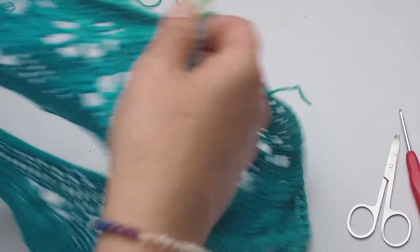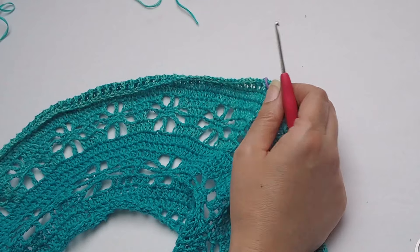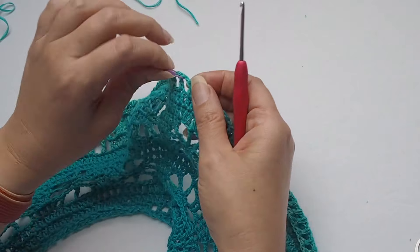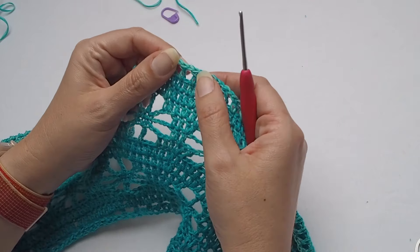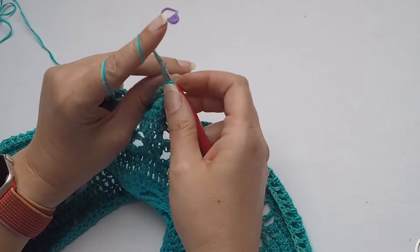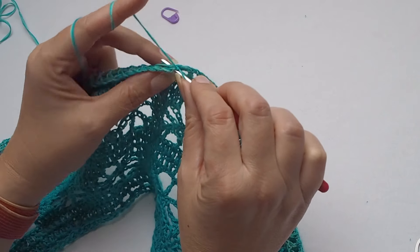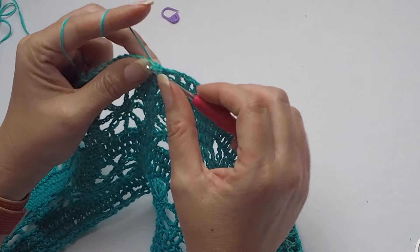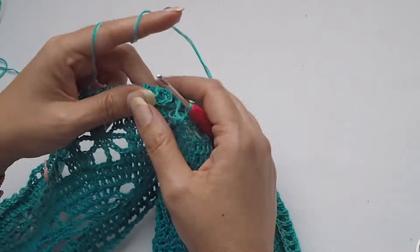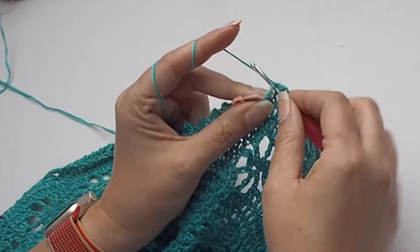Skip 90 stitches and start where you have the next stitch marker already prepared. Again I will make 90 single crochets. Rejoin a new yarn, make a loop, chain one, and make a single crochet in the first stitch, then single crochet in the next stitch. Single crochet in the next double crochet and single crochet in the chain-one space. Keep crocheting until you reach the next stitch marker — 90 single crochets.